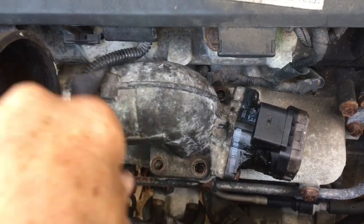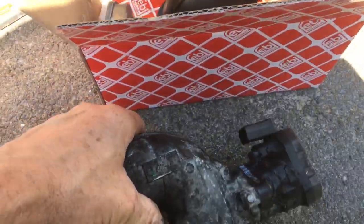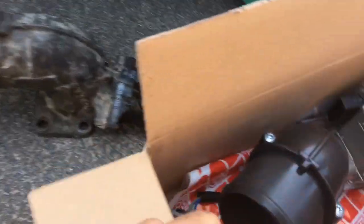That's all it is — four bolts. The sun's over everything so you can't see much. Let me move around here. That's the old one, here's the new one.